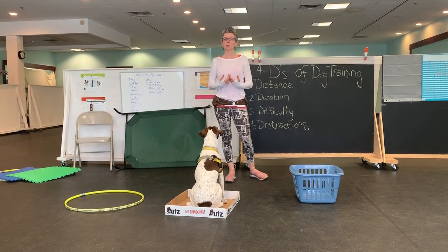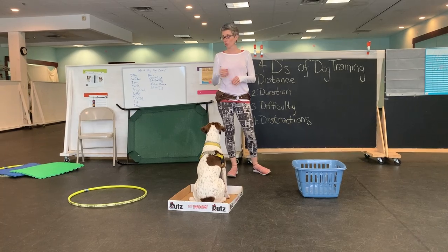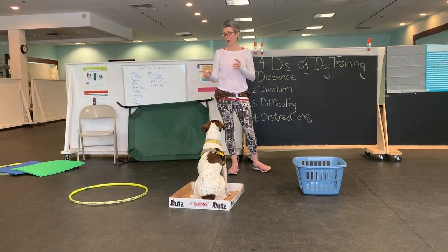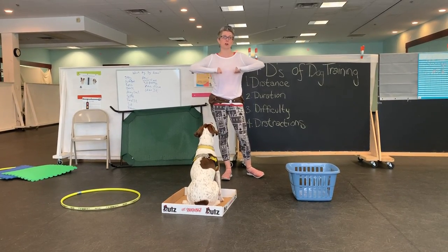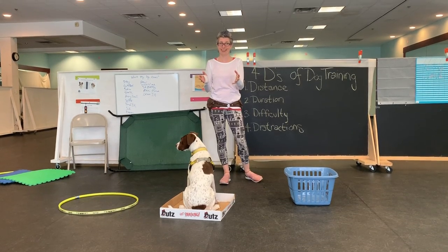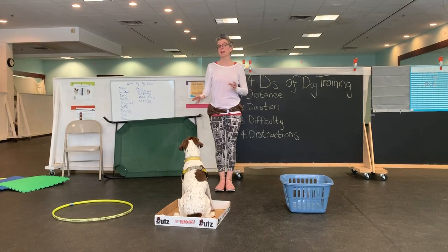For the tricks class we can also work on 'get in.' We talk a lot about hula hoops in these classes — I use them to demonstrate reinforcement zones, like where dogs are in front of you or next to you. So we can actually teach a dog to go into the hula hoop.